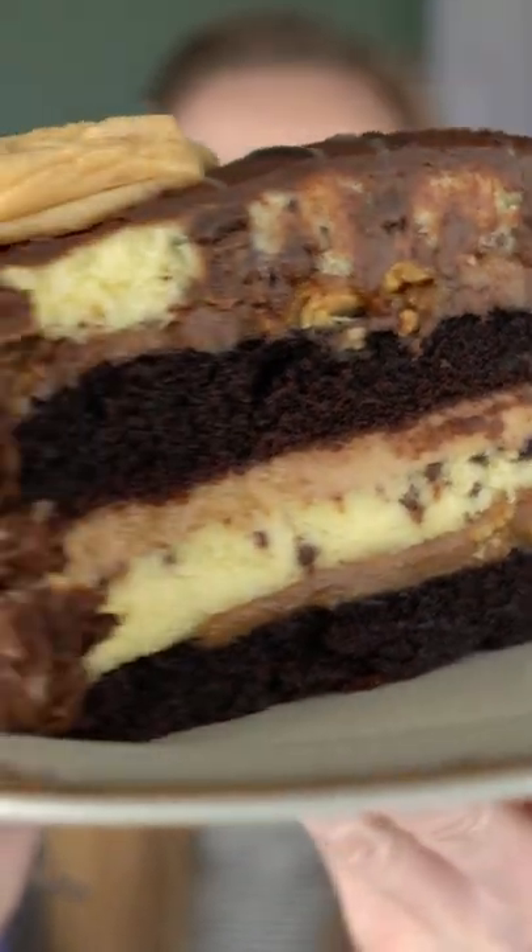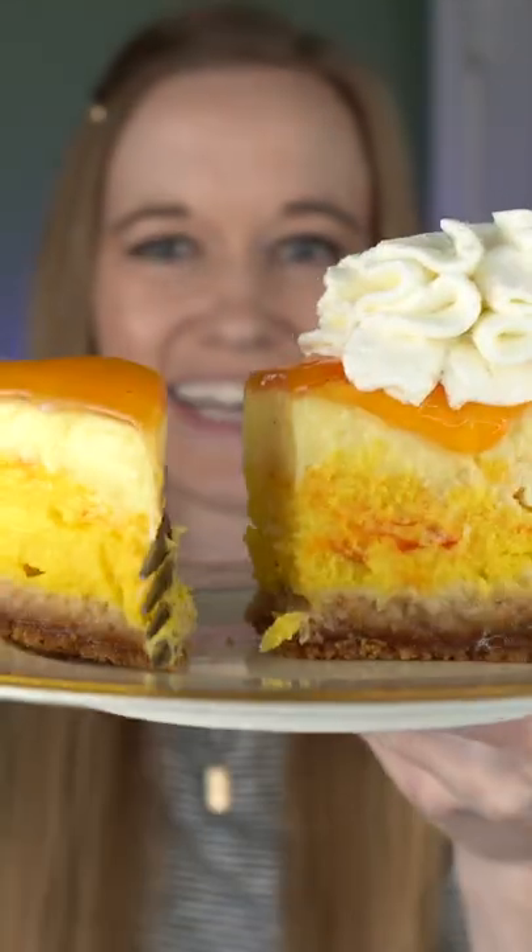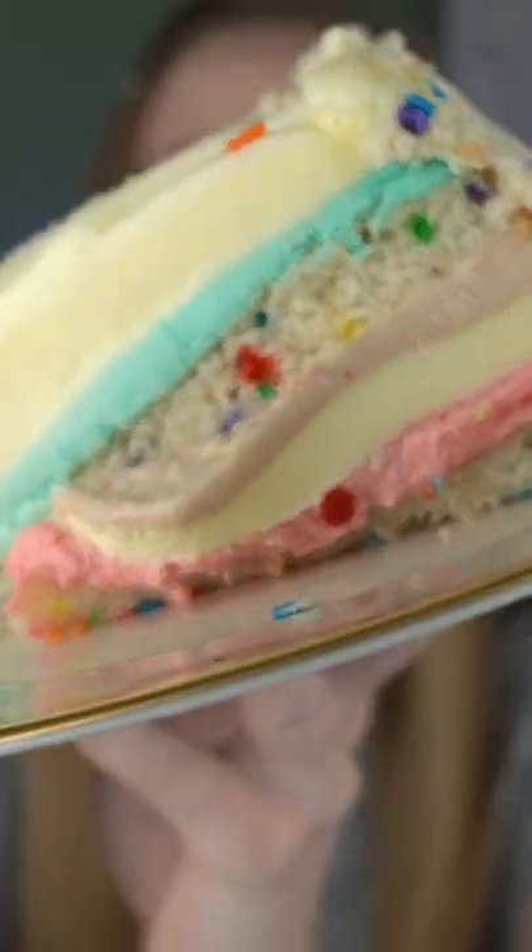Will this cheesecake stick to my teeth? Let's put it to the test. Look at all the layers on this cheesecake. This cheesecake has a strong peanut butter flavor. This one did get squished in the box though.